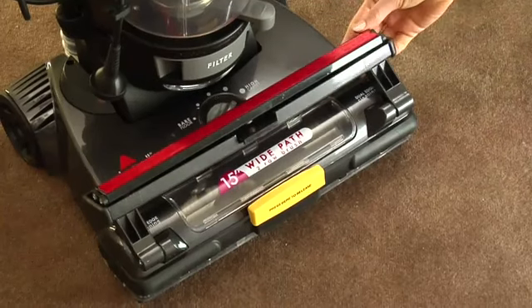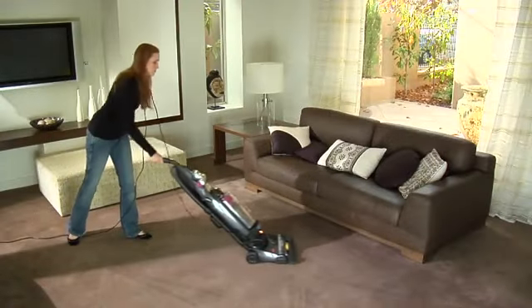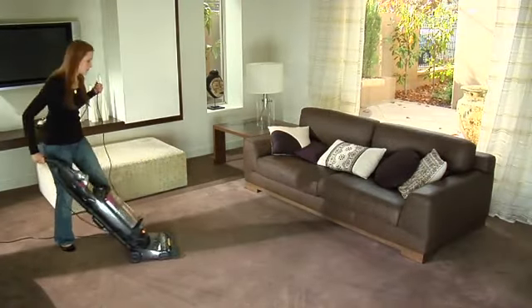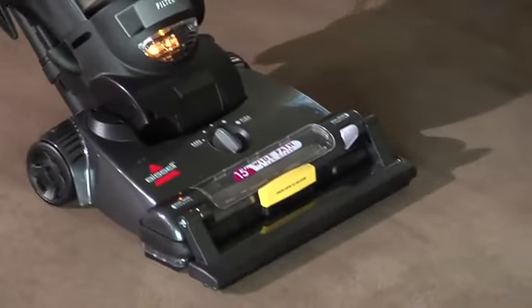Use the pet hair lifter to pick up pet hair from carpeted surfaces. Just vacuum like you normally would. The vacuum will grab pet hair when you pull back, and it will release hair and suction it up when you push forward.